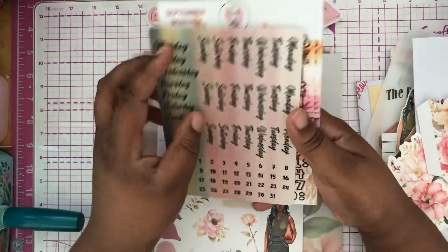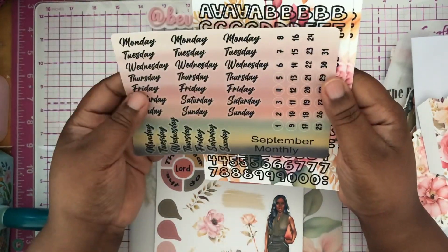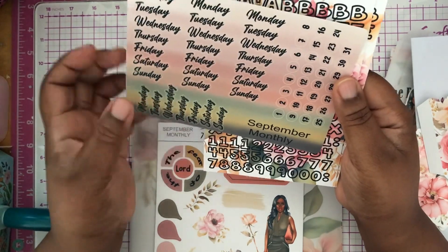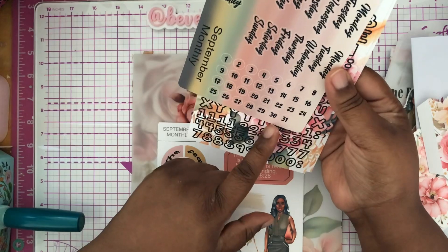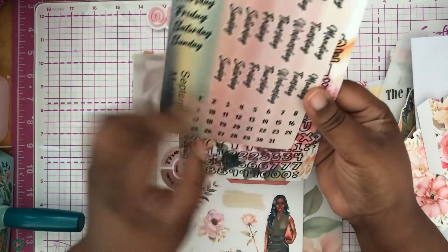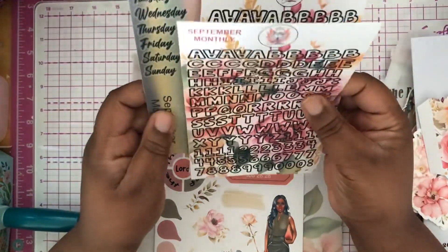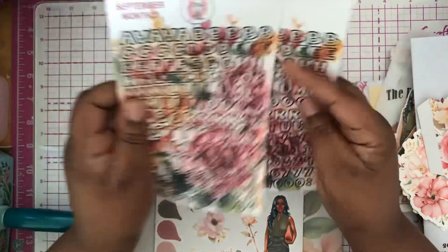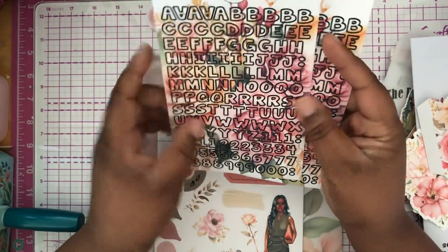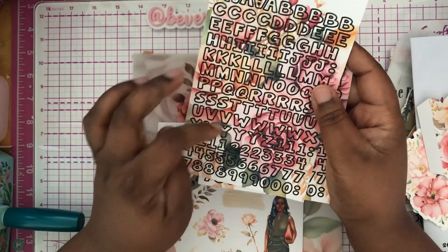Here are the days of the week and the dates. You have 31 days, so you can choose to use this on your monthly or break it up weekly — however you choose. You can number things. There's no wrong way. I got two of these sheets, but it only comes with one, so remember that — it only comes with one sheet.